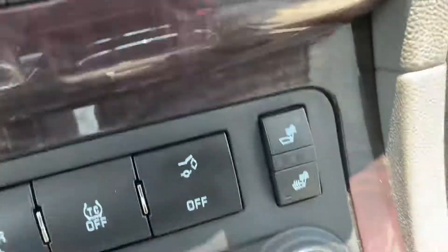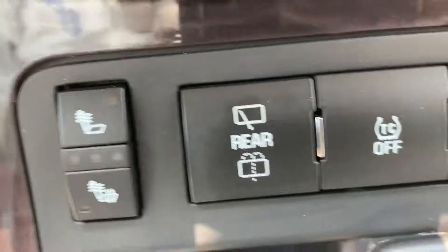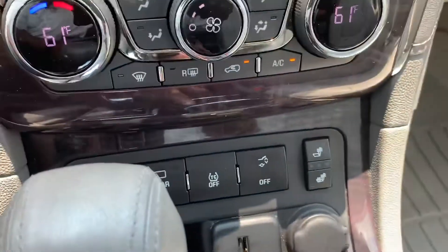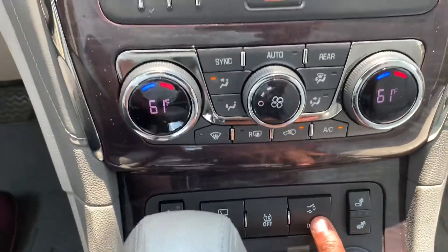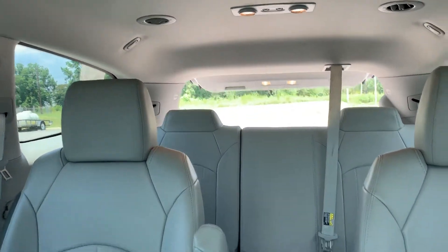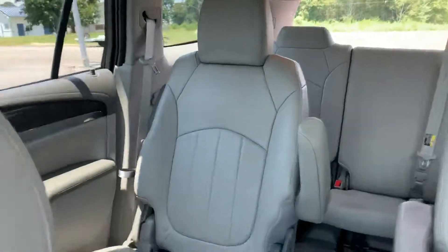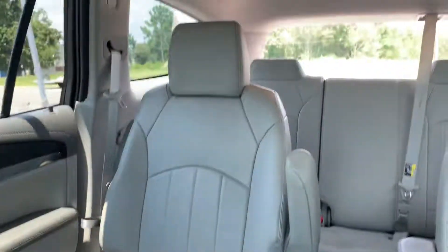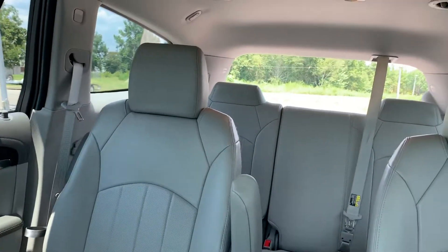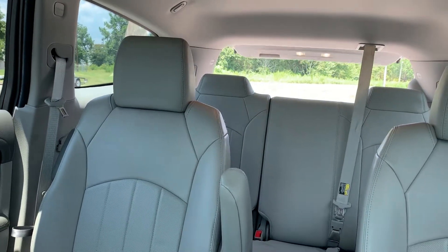It has heated seats. I like that they give you the option right here so you can open. This is a nice view of the back seat from the front. You can press the button again and it will close.